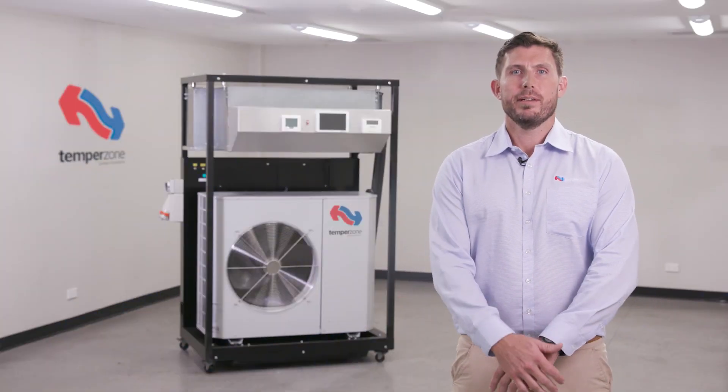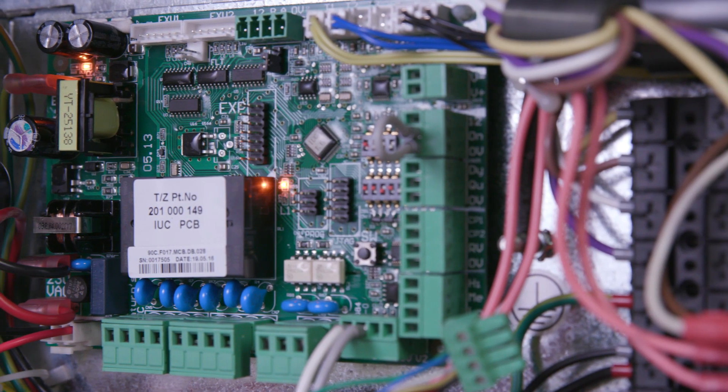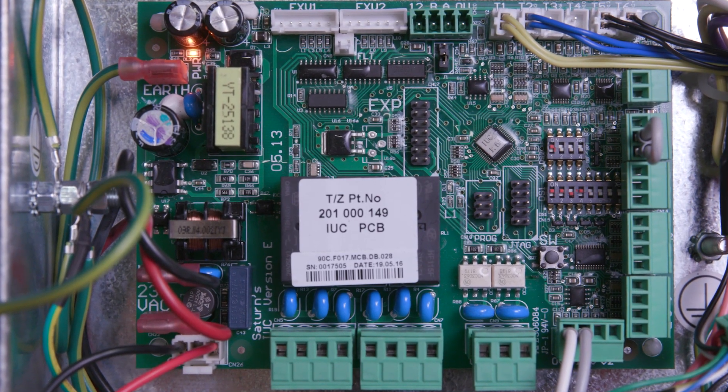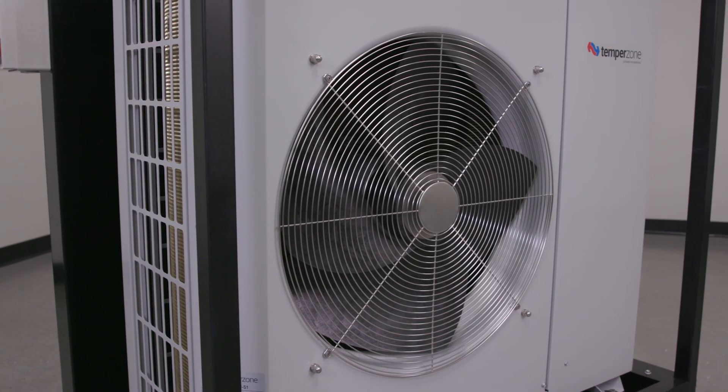Hello and welcome to the TempoZone IUC tutorial. The IUC, or indoor unit controller, is a control board designed to facilitate communication with the UC8 unit controller when applied to split ducted systems.